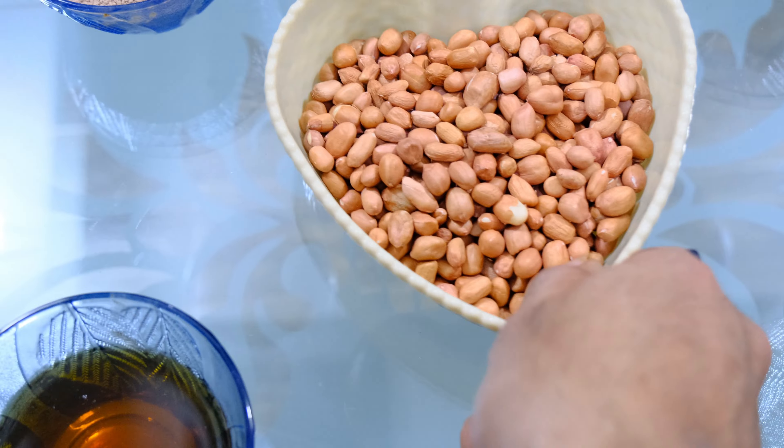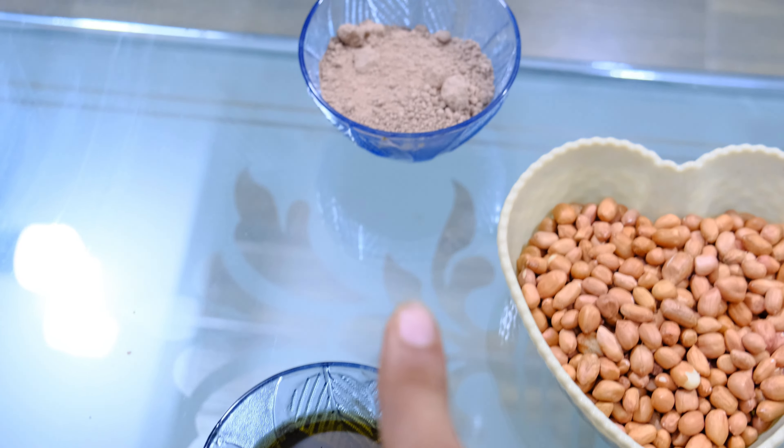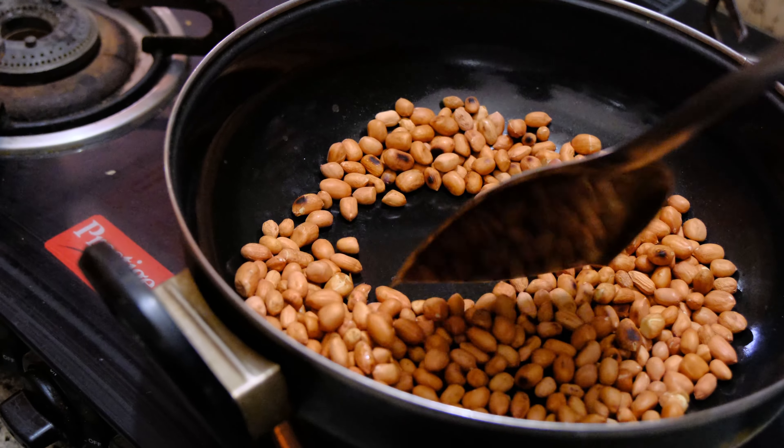So for this, we need peanuts, jaggery, a little oil, a little salt, and a little cocoa powder. First of all, we have to roast the peanuts on gas for 4-5 minutes so that they become easy to peel.